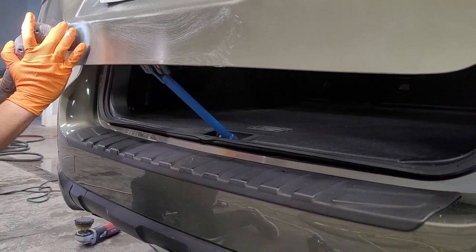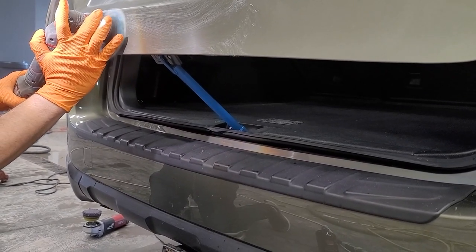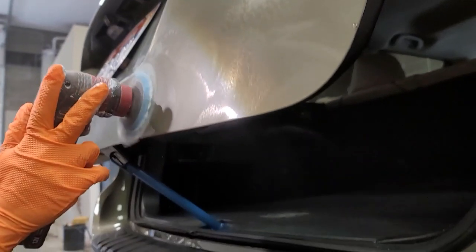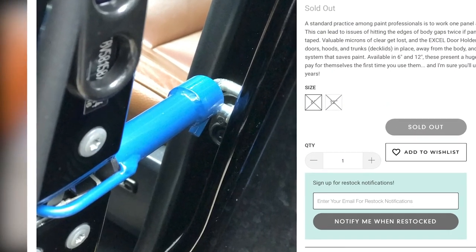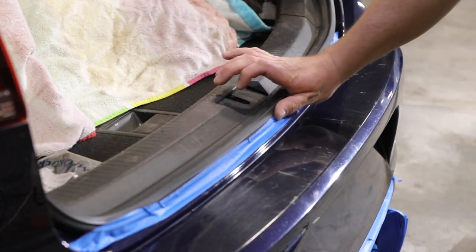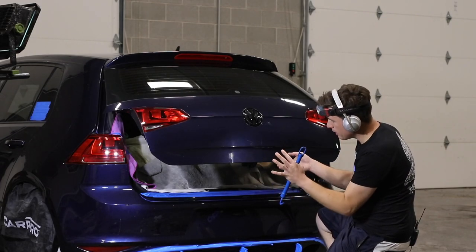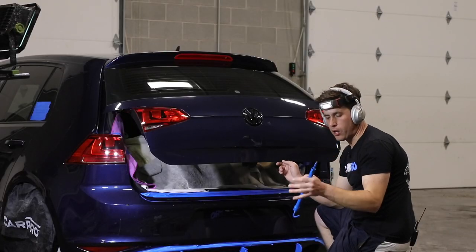So here it is in action. I find myself reaching for this door holder — this magical door holder. Now I bought the 12-inch version, although you can get the 6-inch version too. Again, Detail Division. I paid $34. So dummy simple, you'll figure it out. But once you create that rod, then you can hit all these spots into here. So much easier to polish.